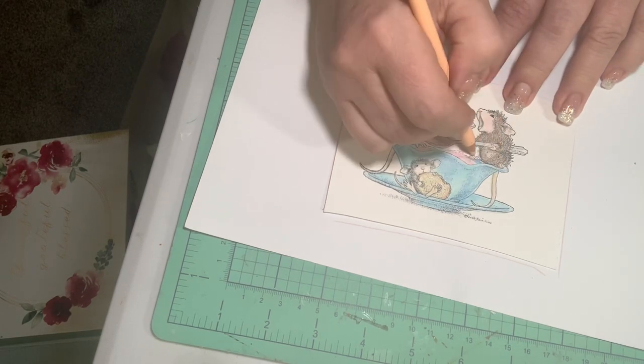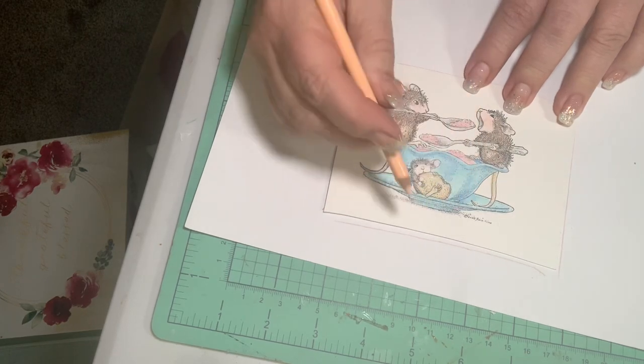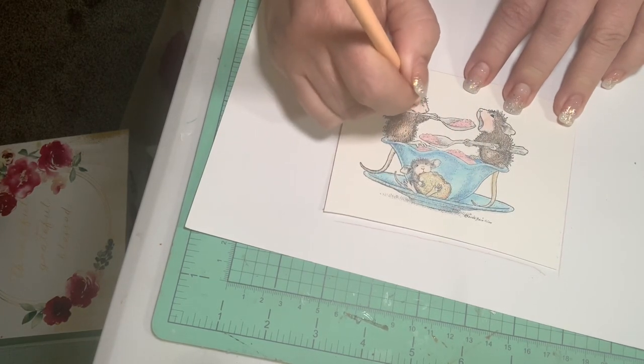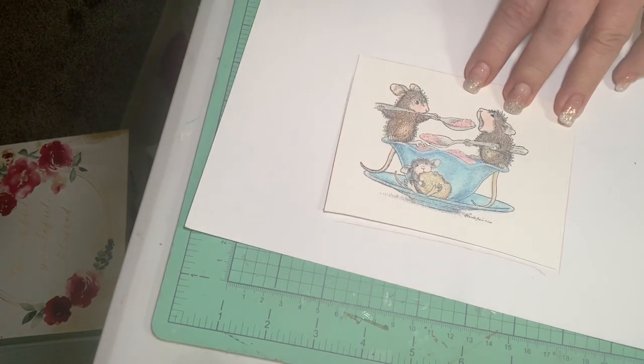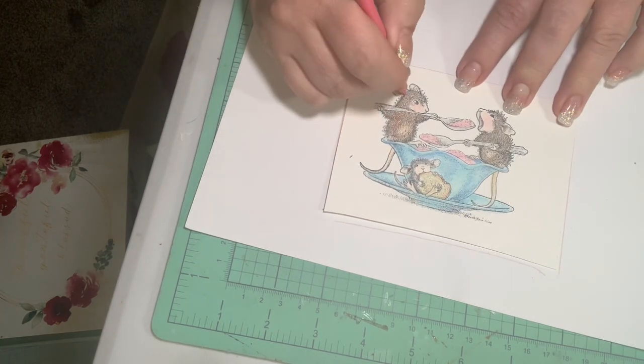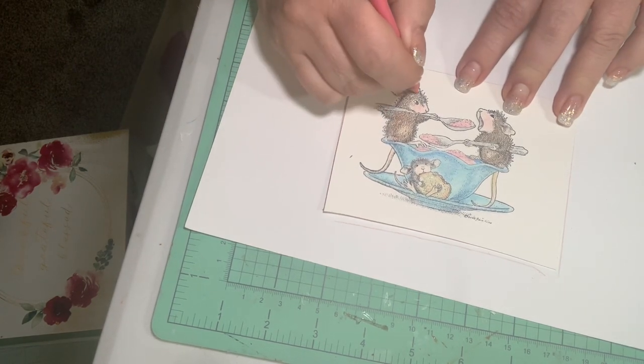I always think of Gracie21 when I color them. I still can't get over that she's no longer with us — I miss her. She had such a sweet voice and was such a great person. She loved her house mouse too, so that's why I think of her when I do these.